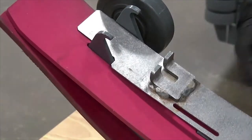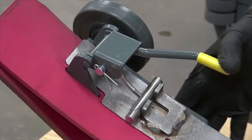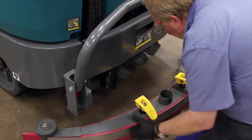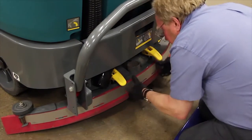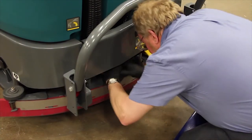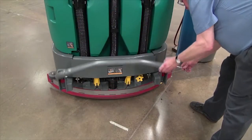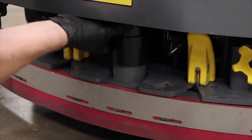Install the band and secure it with the front squeegee band latch. Next, install the squeegee frame on the machine. Lower and secure the squeegee guard if it was raised and reattach the vacuum hose.